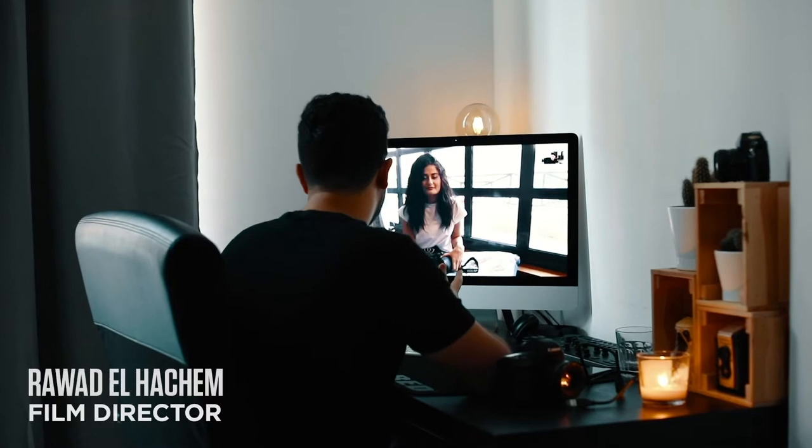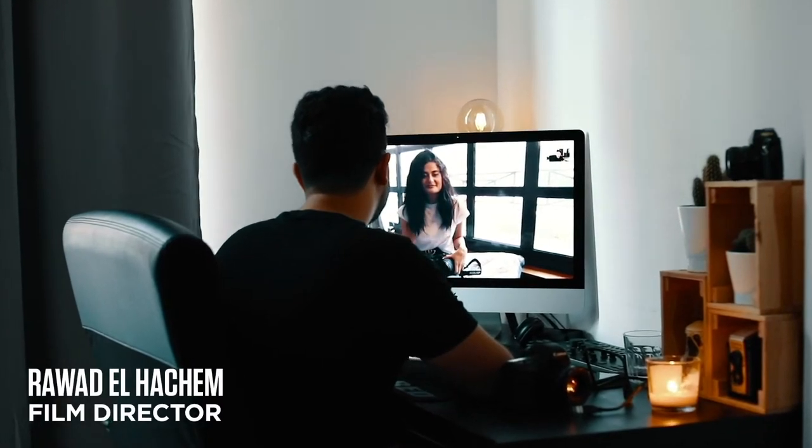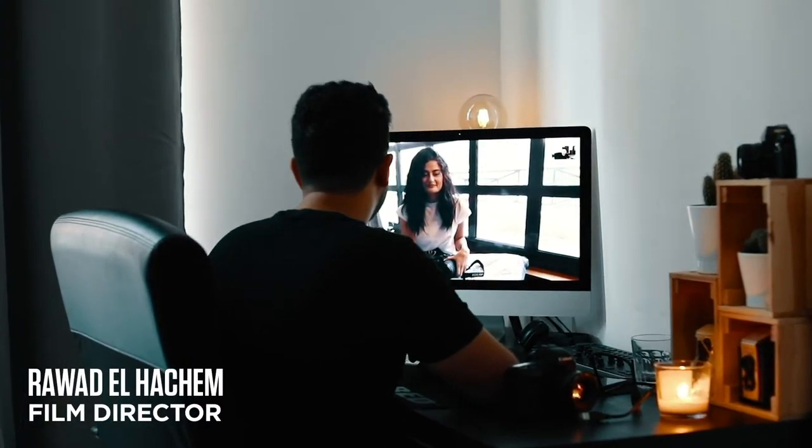Hi Farah. Hi Nawaz. Thank you for joining me today on this experiment. You know with what's happening with the current situation, with the pandemic, it has affected everyone, especially photographers and models. It has been really hard on them.